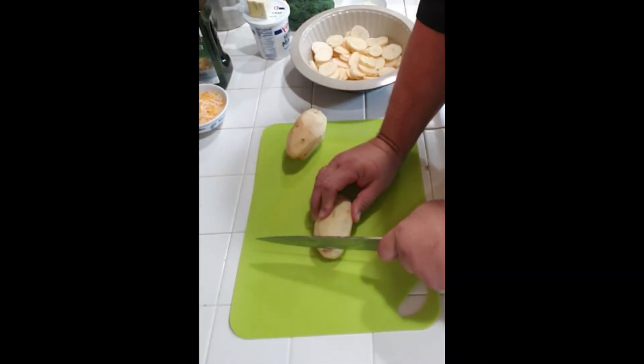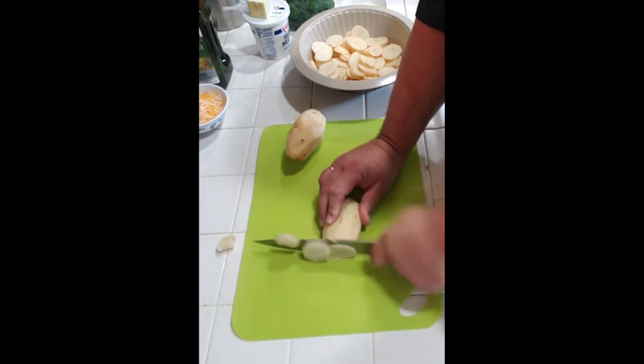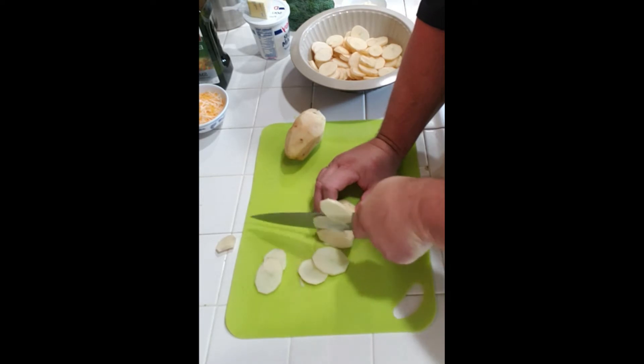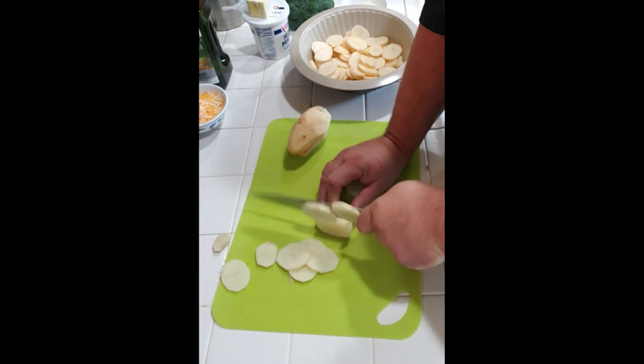Hey guys, welcome in. Today we're going to do some salmon and some au gratin potatoes on the smoker, and we're also going to do some steamed broccoli. We'll probably use a little bit of that brisket rub on the broccoli, and then we will use some of the Captain Awesome spice rub in with the potatoes to kick them up a notch. We'll thinly slice our potatoes — the thinner they are, the faster they cook. I'm going to show you a little trick to get them done a bit quicker so we don't have to wait as long.